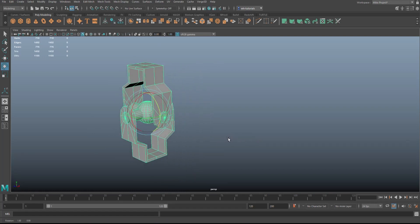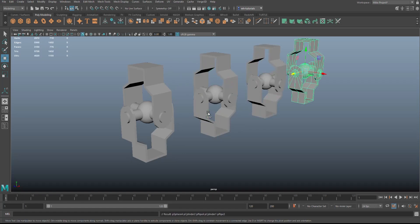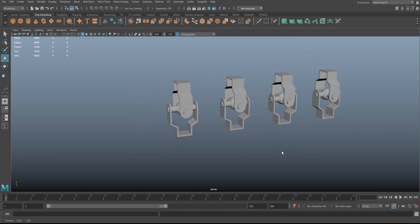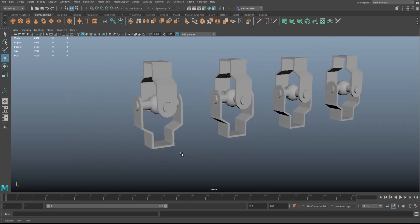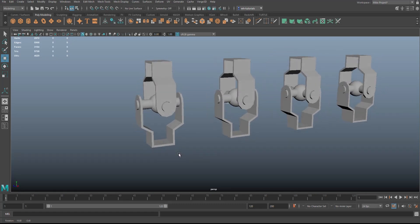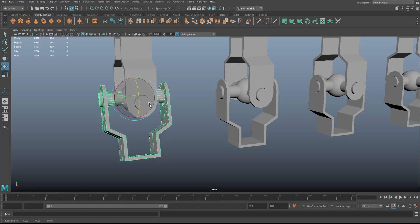Let's make a couple of copies and then do some animation. Ctrl+D to duplicate, W to move it over, then Shift+D and Shift+D again — so we've got four. Let's say we want this one to bend as a knee joint. Hit E to rotate and set it up like a knee joint. Scrub to frame one, hit S to keyframe that, and set the timeline to 100 frames.